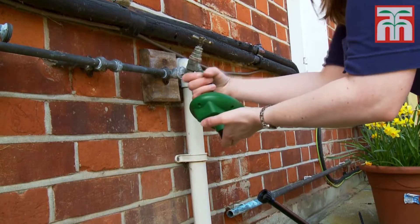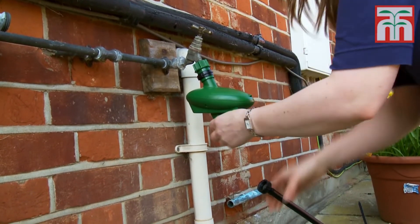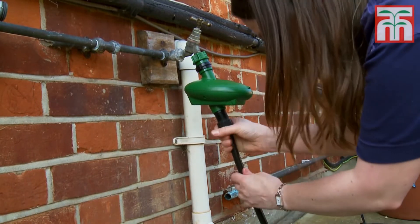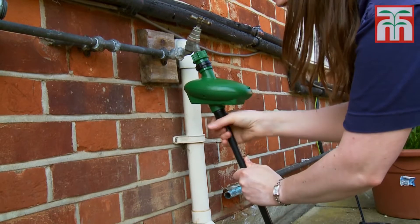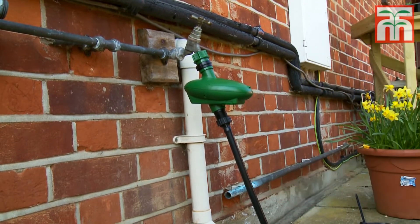Begin by attaching the computer control unit to the tap and then add the pressure regulator. If you don't have a computer control unit, then just attach the pressure regulator straight to the tap. The main supply pipe then connects to the pressure regulator. You may find it helpful to soften the supply pipe in hot water for a few minutes before attaching it.